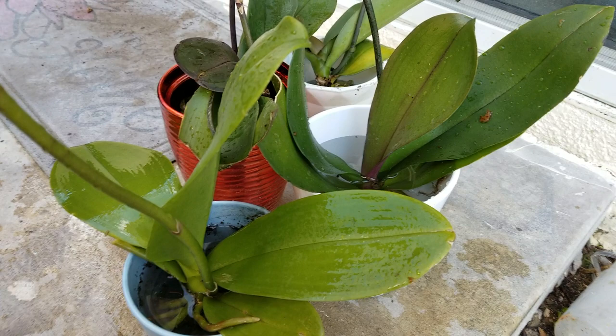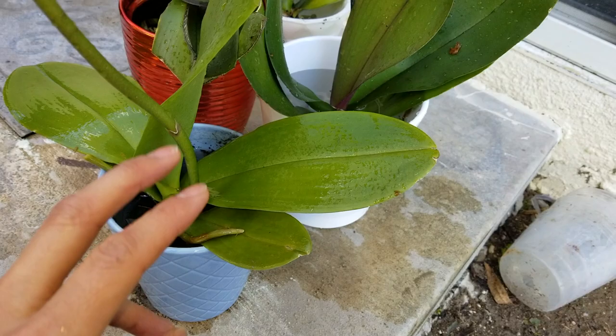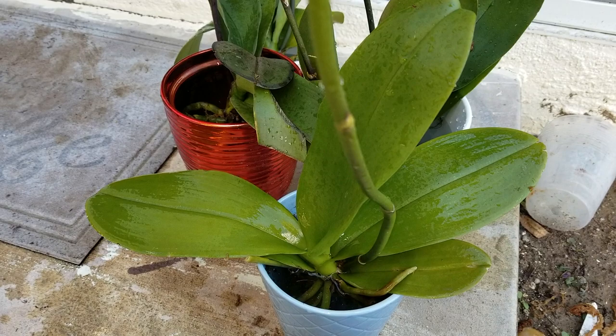If some of the leaves are dead, you want to remove the ones from the furthest down at the bottom and keep the top fresh ones. So let's go ahead and wait 20 minutes and come back.